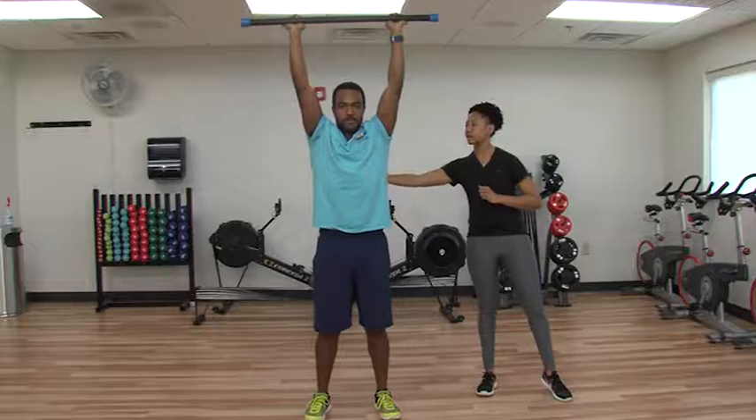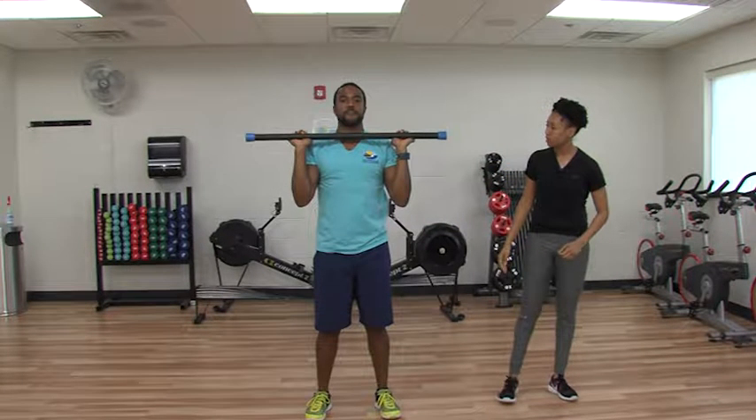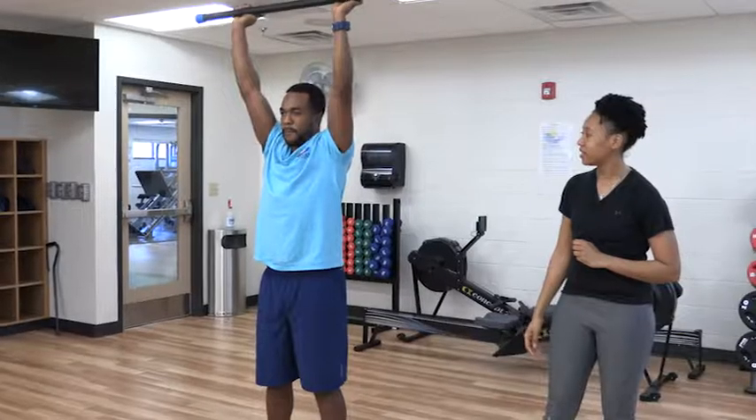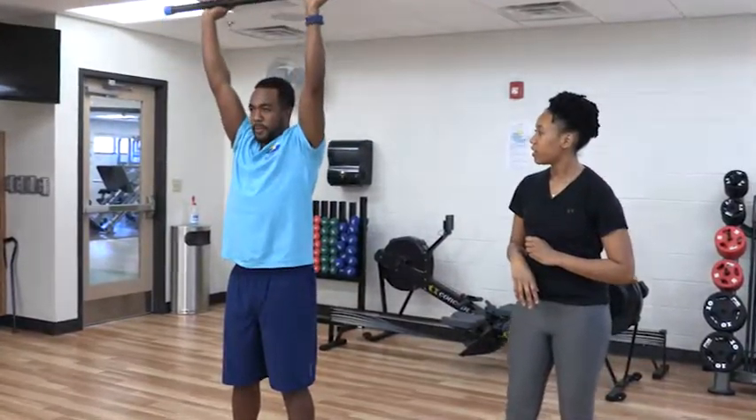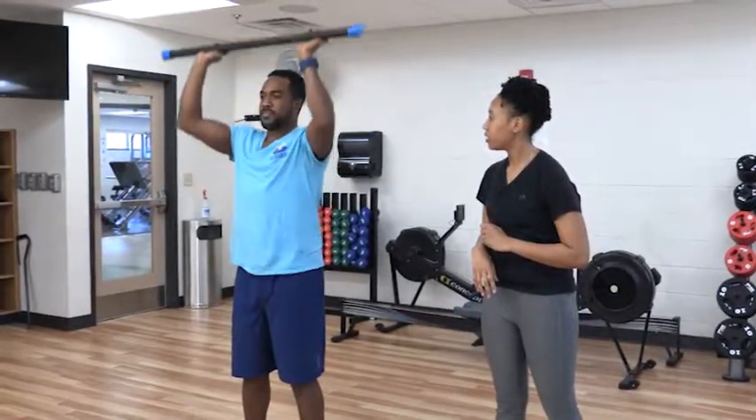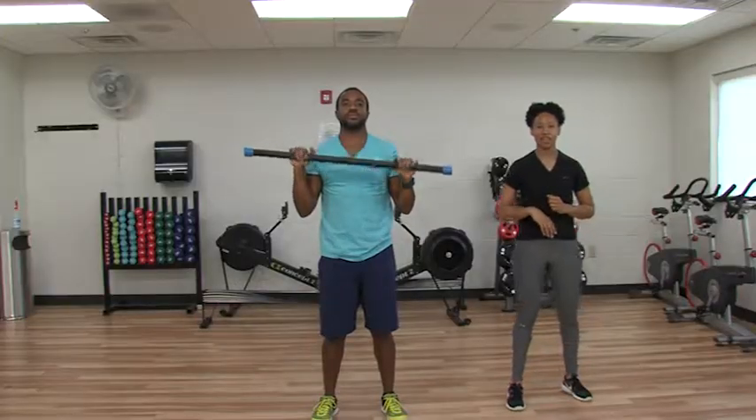You want to make sure to keep your stomach pulled in nice and tight, and try not to extend all the way up. Going to do two more here. Nice, neck's up.